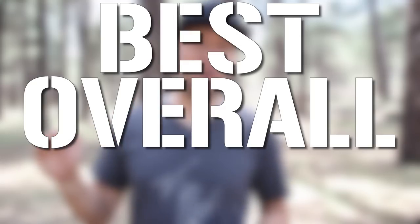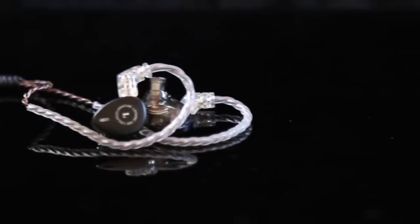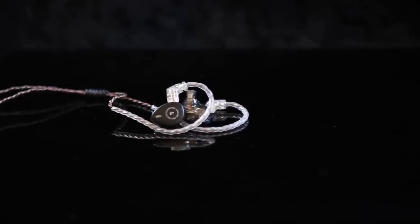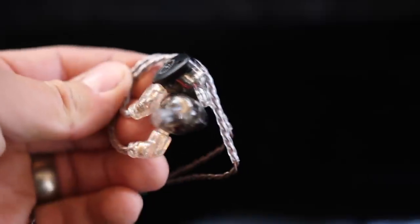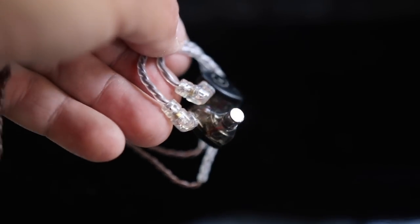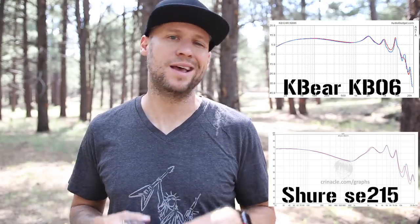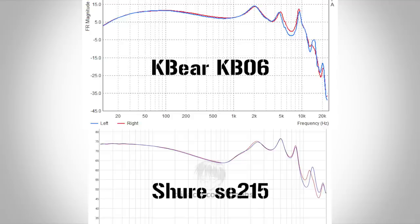First up on the list, the best overall value in-ear monitors are the KBEAR KB06. These are amazing little in-ear monitors. It is a triple driver hybrid design — you've got a dynamic driver to cover the low end and two balanced armature drivers to cover the mids and highs. The result is a really neutral frequency response. I'll throw up a chart so you can verify this, and we'll compare it to the Shure SE215s, because those are the golden child of budget universal fit in-ear monitors.